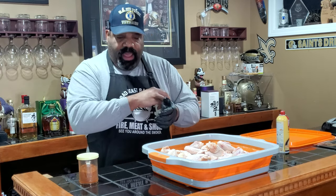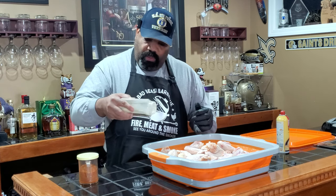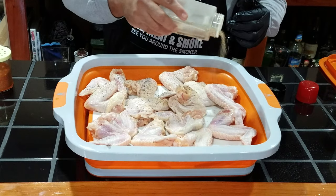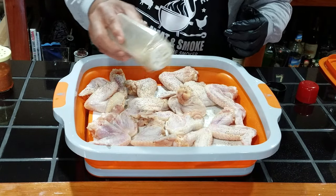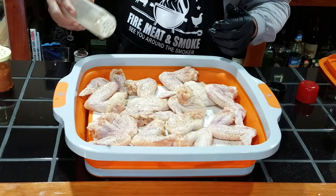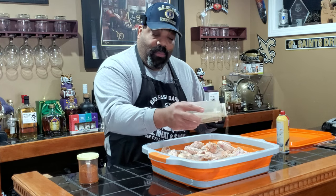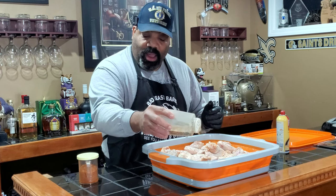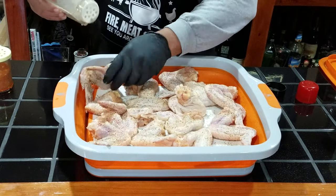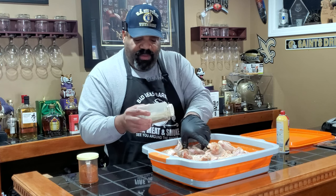Now we're going to add our SPG. The salt I'm using was smoked several months ago — you can still smell it. It was smoked with palmetto wood, the same wood used when making jerk seasoning or jerk chicken. I ordered some palmetto wood off of Amazon and cold-smoked some kosher salt in it.